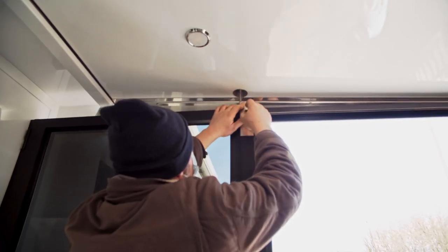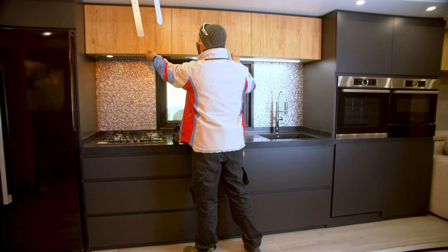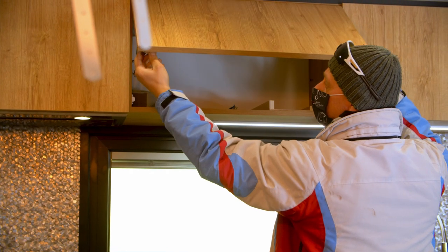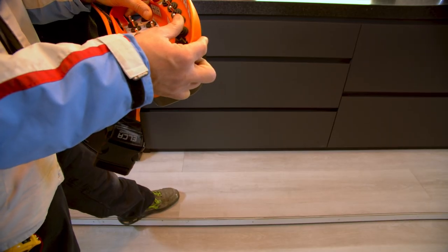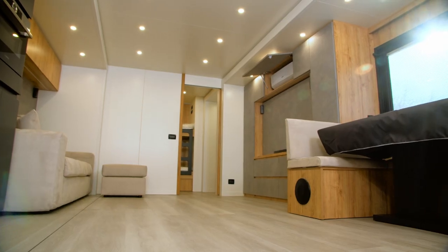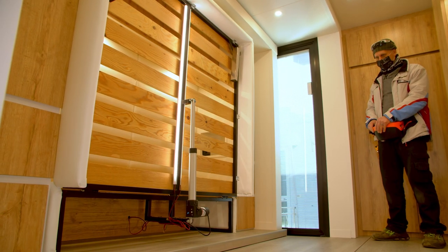Unfasten the veranda. Enter the trailer and check if everything is in suitable condition to open the other pull-outs. Check if the doors of the cupboards and the doors between the rooms are closed. Open the slide-out on the left. Lift the middle floor. Open the doors. Open the small slide-out of the bedroom.